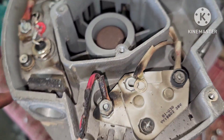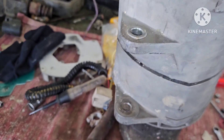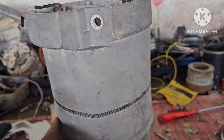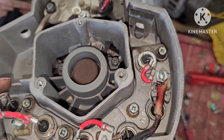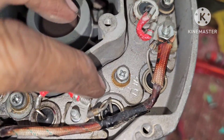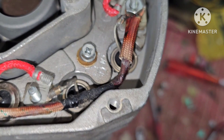This is the continuation of the repairing of this dynamo — a dozer dynamo or Qatar Pilar. As we can see right now, this is the positive sink. Most likely this sink will not connect to the body.